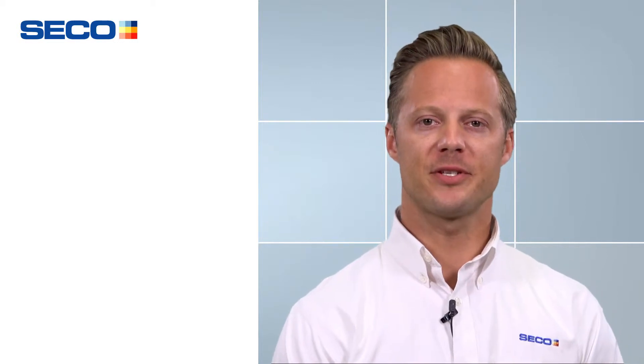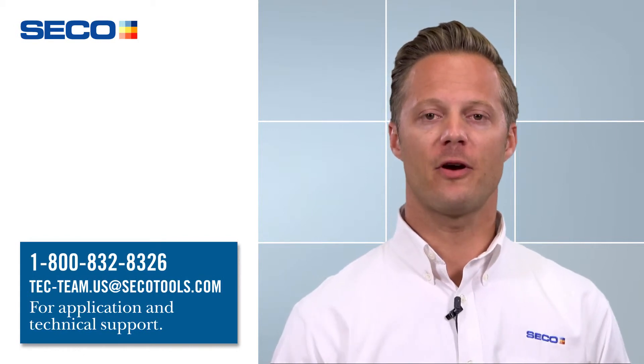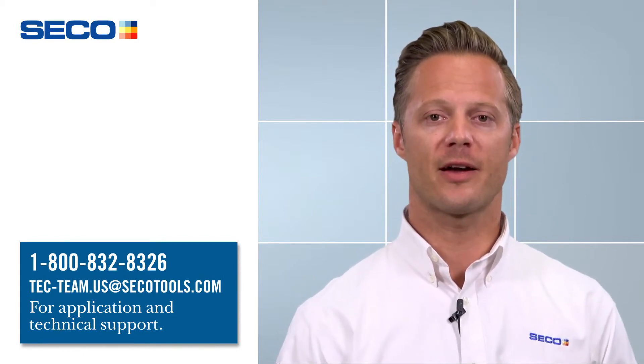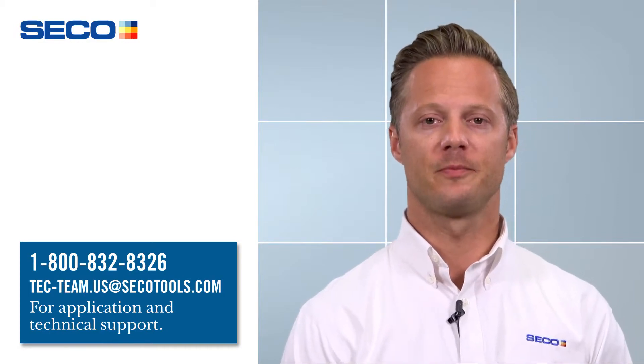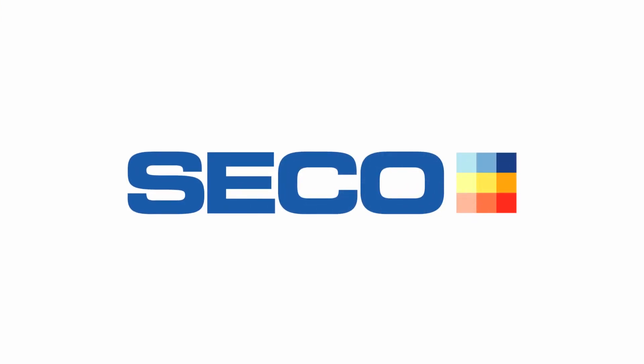So when you combine these two new great products, you get one awesome solution for all of your nickel-based heat resistant super alloy machining needs. If you have any questions about this product as well as any of our other great products Seco offers, please visit SecoTools.com or call our tech team. Thank you.